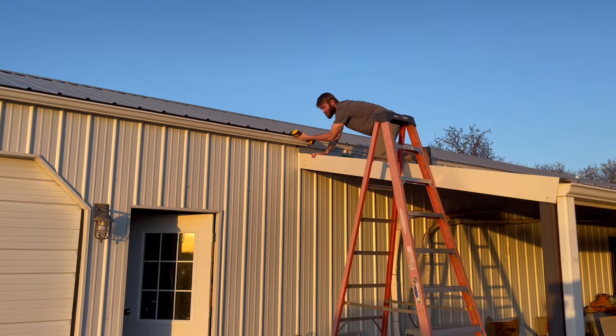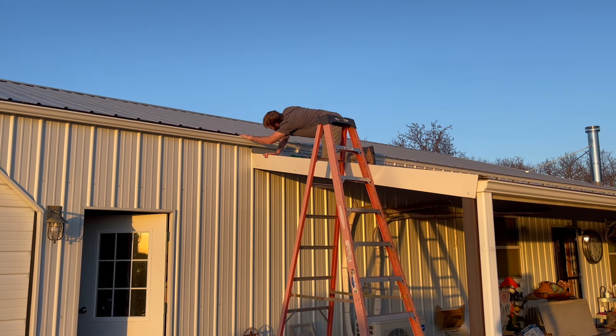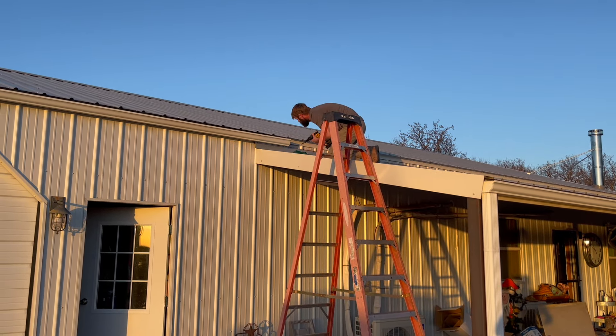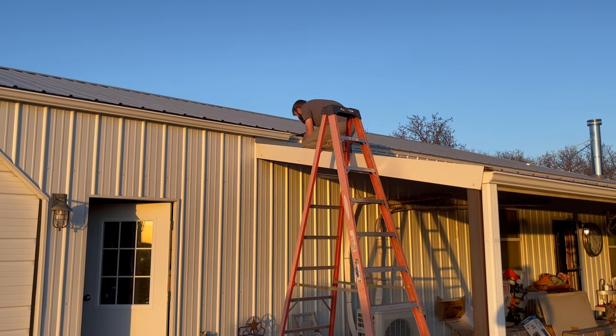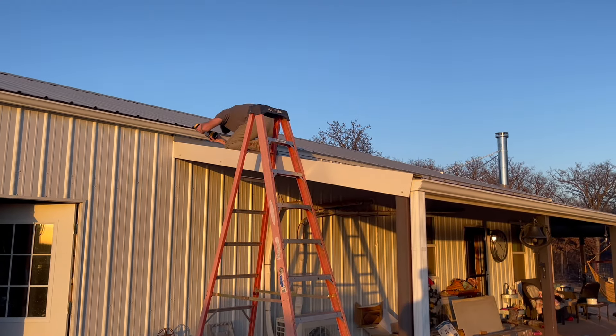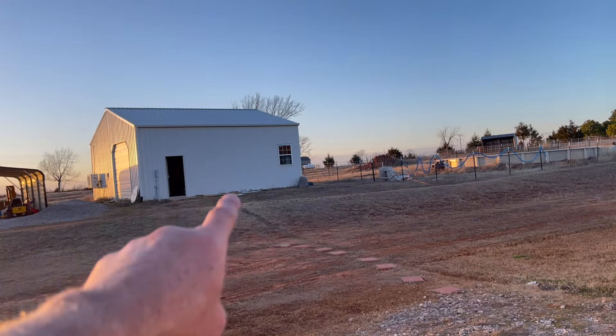I actually got Brennan up there looking at stuff. He found a missing screw — or actually where a screw was just never put; there was no hole there. Brennan just got here, so he would have helped me do all this but he wasn't here. Brennan puts up metal buildings for a living right now — he's doing all the welding, the sheet metal, learning the whole process. And eventually he is putting his house way up there by the county road on the other side of the shop.